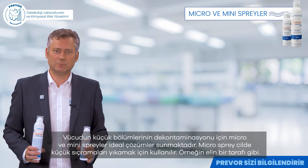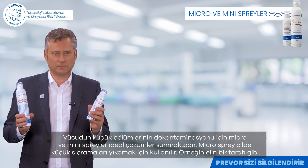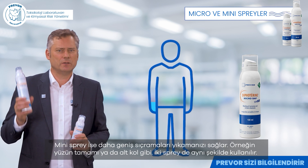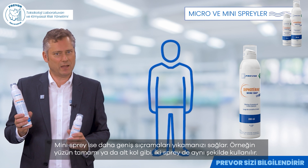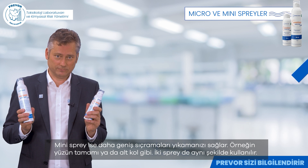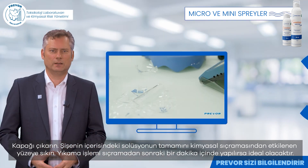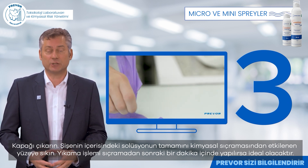For decontamination of small areas of the body, the micro and mini sprays offer ideal solutions. The micro spray is used to rinse small splashes on the skin, for example one side of the hand. The mini spray allows you to rinse more extensive splashes, for example the entire face or forearm. The two sprays are used in the same way: remove the cap and spray the entire contents onto the surface affected by the chemical splash. Rinsing will be ideal if applied within the first minute after a splash on the skin.